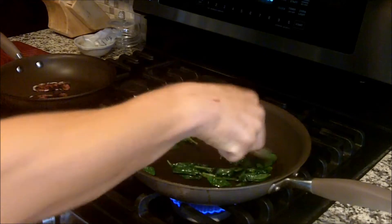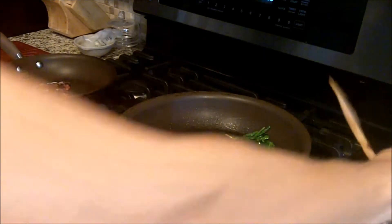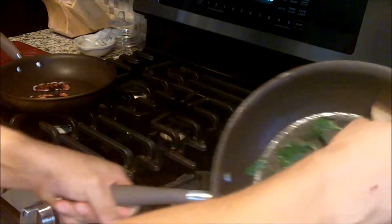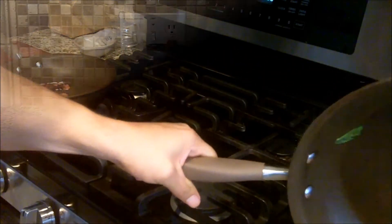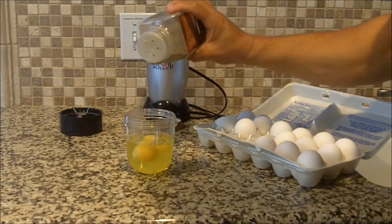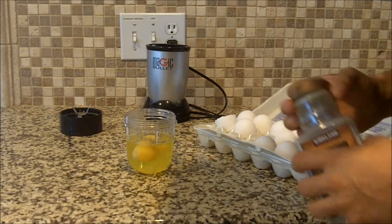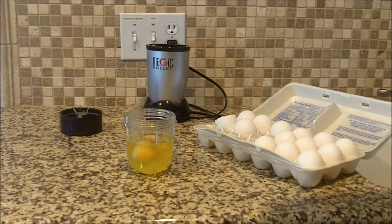It's only been about 60 seconds and it's already withered away to nothing. Turn it off and set it aside on a plate — I'll use it in a bit. Back to my eggs: sprinkle a little pepper in there. I'm not adding any salt because I'm going to add the bacon to this.